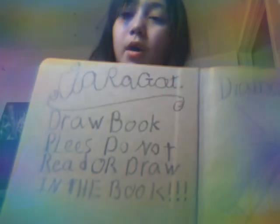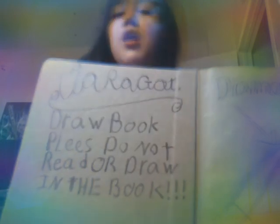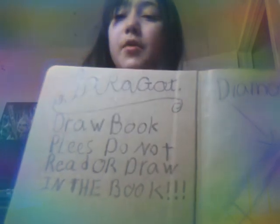'Please do not read or draw in the book.' And I've got a nice diamond. But I'm showing you guys because I don't want my sisters or my aunties snooping in my stuff and looking through my books.